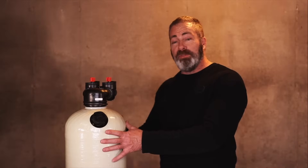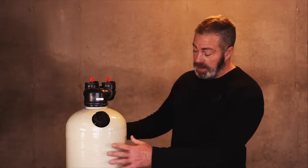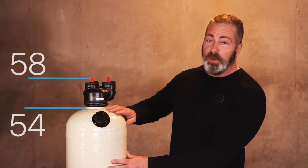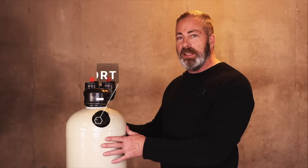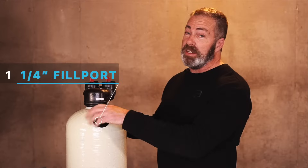This is a 1.5 cubic foot non-backwashing acid neutralizer tank. It is 10 inches in diameter by 54 inches in height. With the control valve included, it's actually 58 inches tall. Included with the tank is an inch and a quarter fill port, which is going to make servicing a lot easier for you.